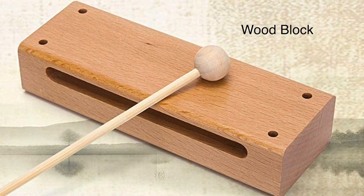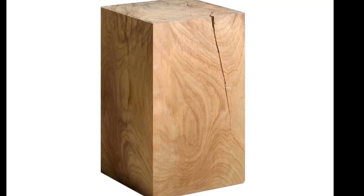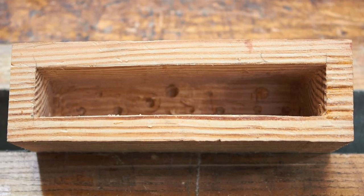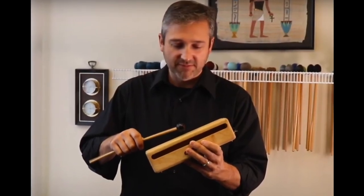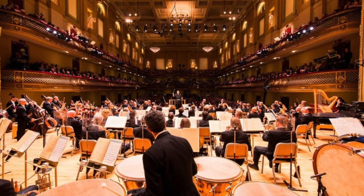The wood block is a small slit drum made from a single piece of wood and used as a percussion instrument. Wood blocks are generally made from teak or another hardwood. When you strike the wood block, it produces a resonant and penetrating sound, which can be clearly heard above the other instruments in an orchestra.